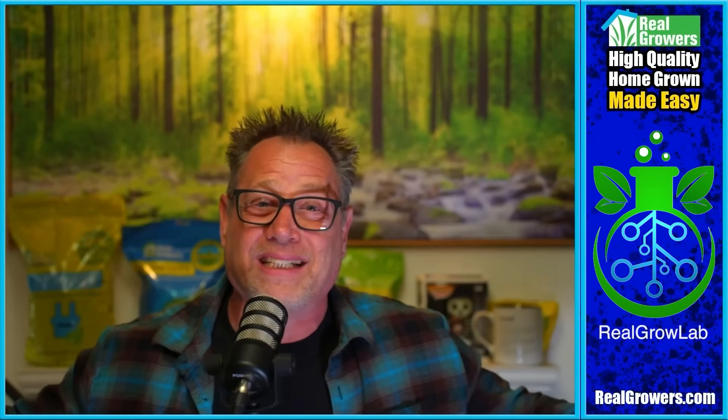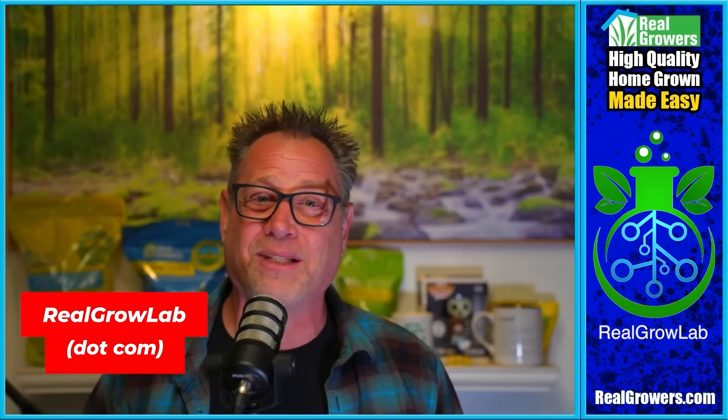Today's video is brought to you by Real Grow Lab. If you want to connect with the best growers from all over the world, get tips and tricks on how to grow the dankest plants possible, and not have to worry about the censorship we get from YouTube, Facebook, and Instagram, go check out realgrowlab.com. Get all kinds of great Grow Talk Q&A, plus see all the stuff YouTube won't let me show you in these videos. Sign up and join our growing community over at realgrowlab.com or download the app at the Apple or Android App Store.